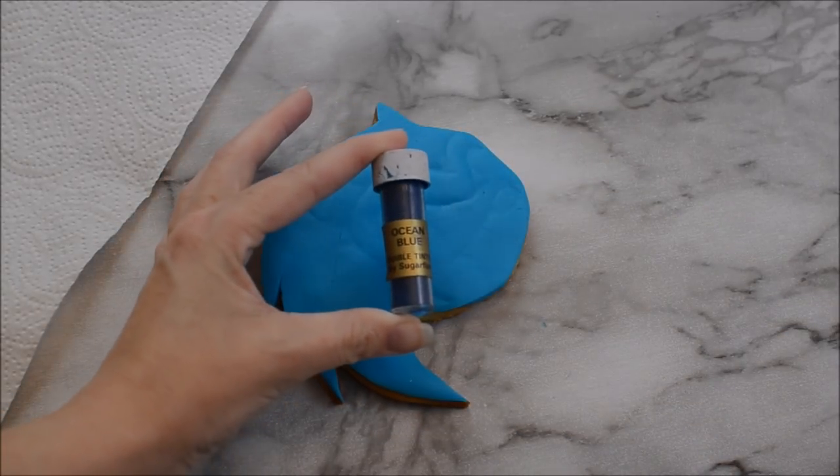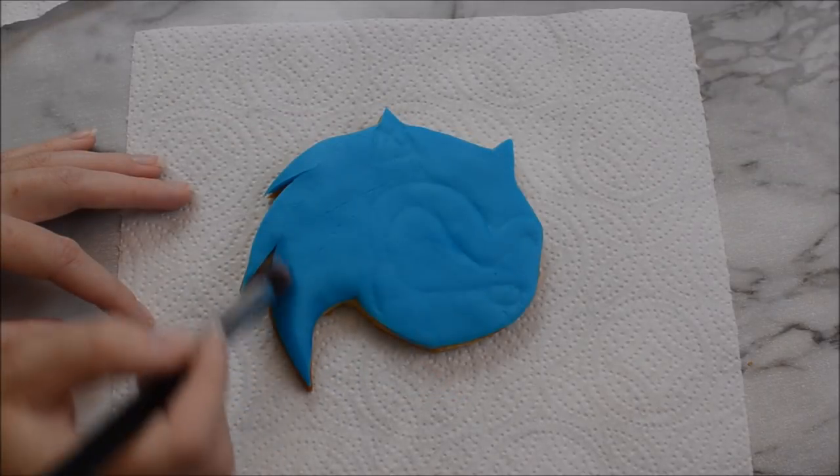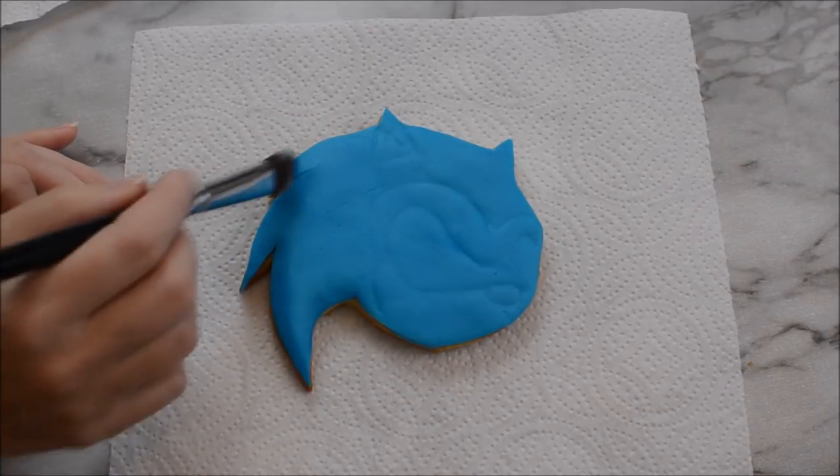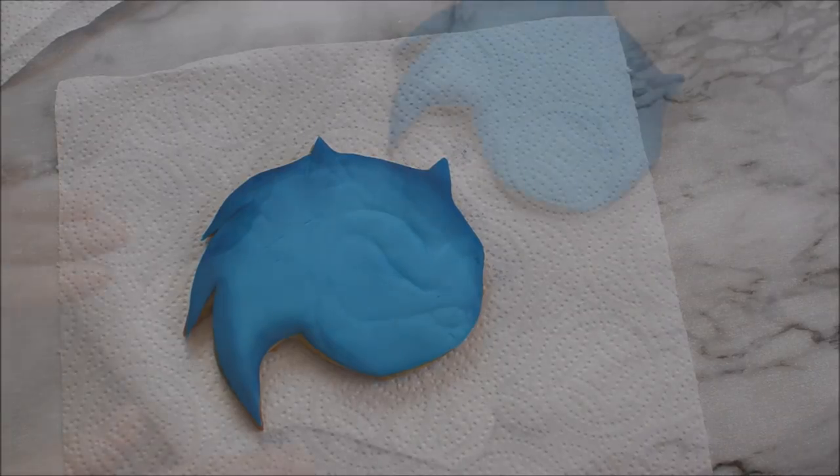Now we're going to go in with some ocean blue edible dust — I'll leave a link in the description for all the products I'm using to create these Sonic the Hedgehog cookies. Go around the outside of Sonic with that ocean blue colour and just gradually build it up.